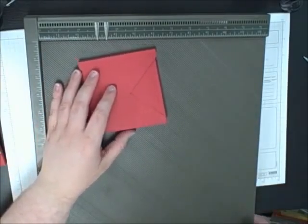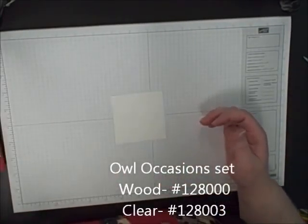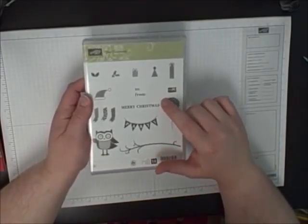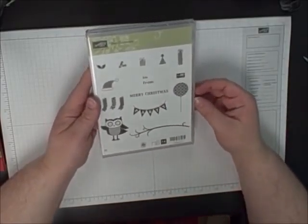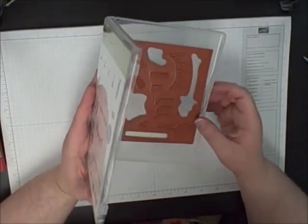So now we're just going to decorate it up. I'm using the Owl Occasion stamp set, and this is a really great stamp set because it has all kinds of little things in it. You don't have to do Christmas — you can do a party and that's really cute too. It doesn't just have to be Christmas.